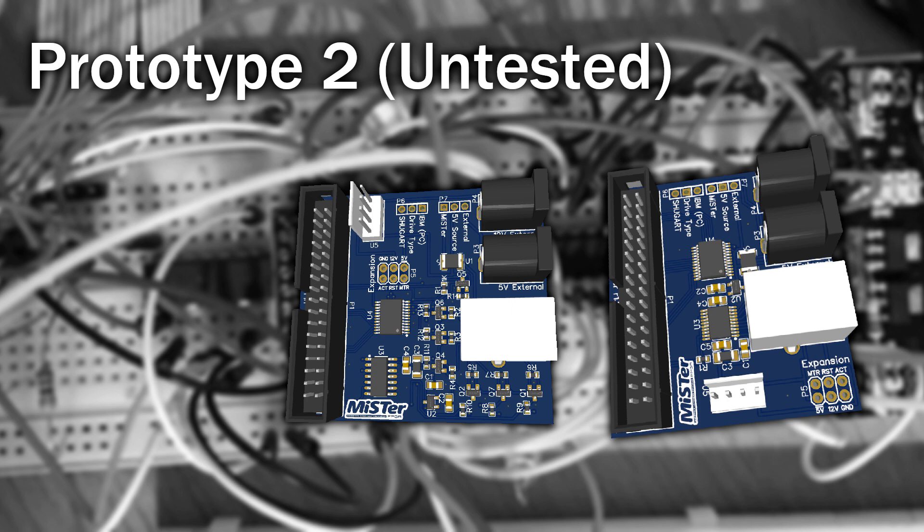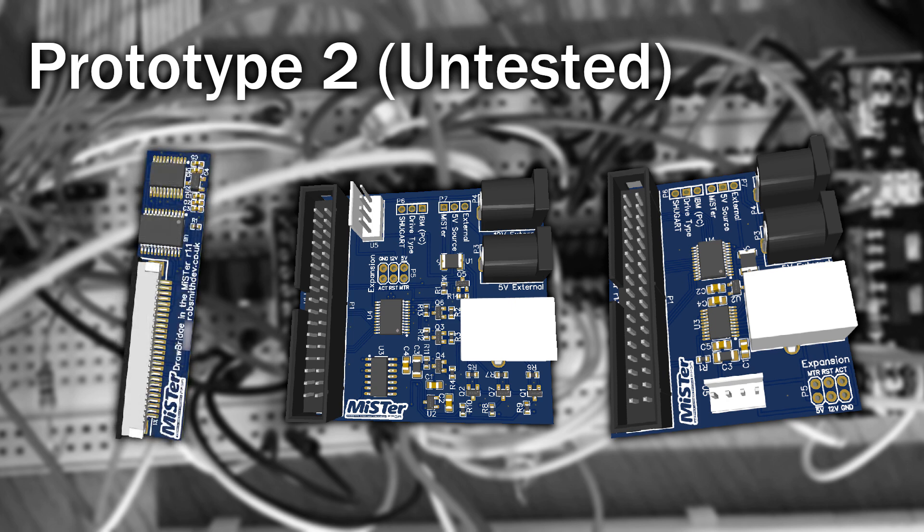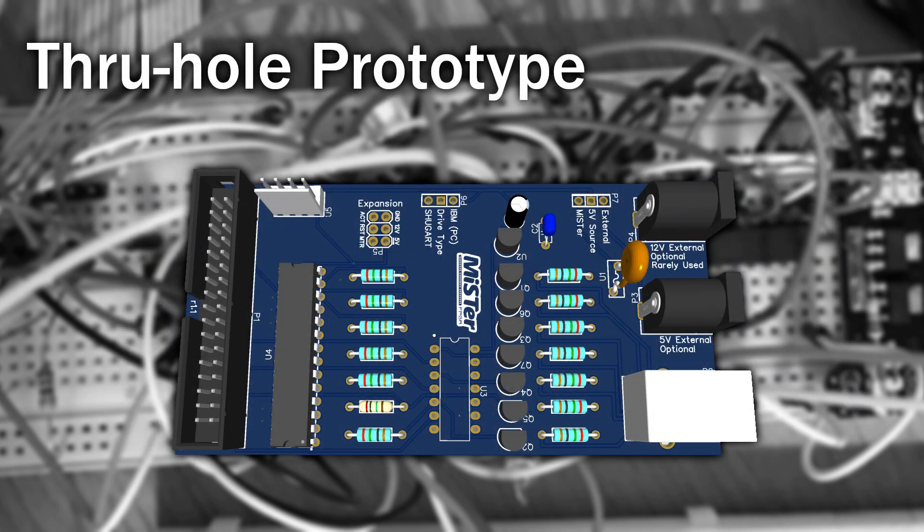I've made a few other prototypes too. I've got one that manages to fit inside a slimline drive — that'll be great if it works. I've also got one that's a little bit easier for the hobbyist. Whilst it's possible that people will start producing these boards themselves, some people like to build these at home. So I've designed a version which doesn't use any surface mount components at all, which means it's really easy to solder yourself at home. This design also has the advantage that it uses DIP packages, which are still in stock everywhere.